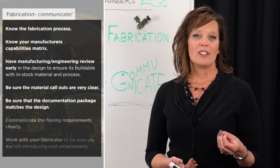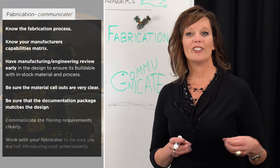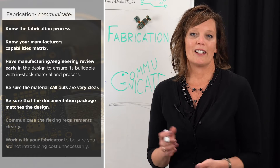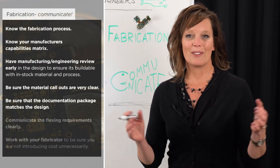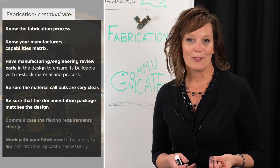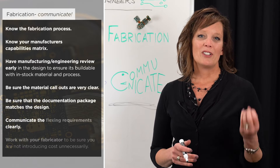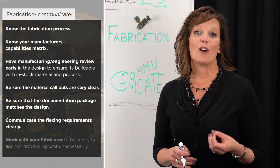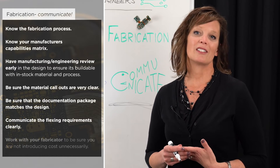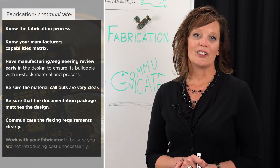Always ensure your documentation package clearly matches the design and that material callouts are very clear. One of the simplest things that happens often enough is that the flex layers are just not clearly labeled on the fab drawing, causing everyone to stop and regroup. Also, make sure you're communicating your flexing requirements clearly — fabricators work with flex day in and day out and can certainly help make suggestions to improve the flexibility of your design.